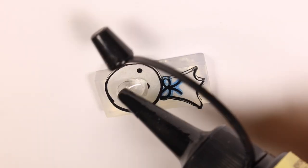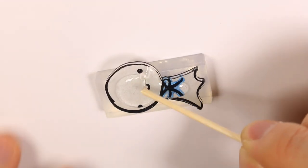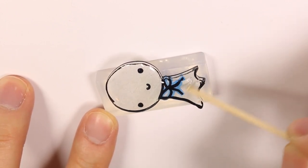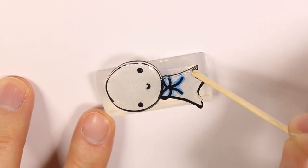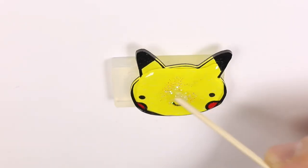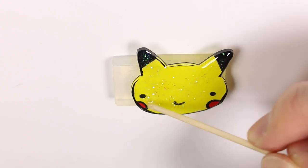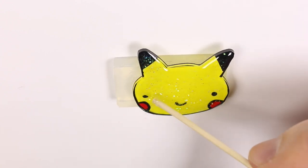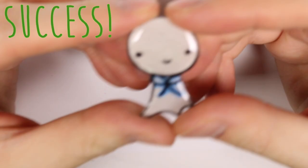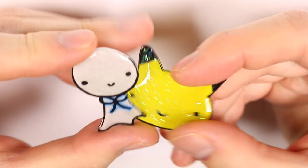Here I'm applying UV resin, but of course regular two-part resin works as well. And as expected, the UV resin looks beautiful and very shiny and has the nice dome texture that we want.